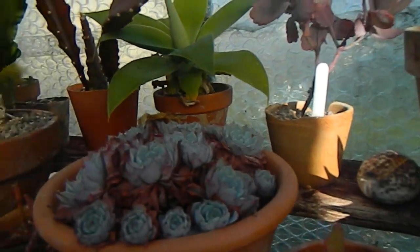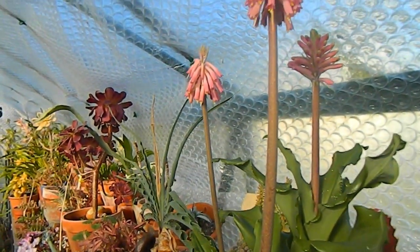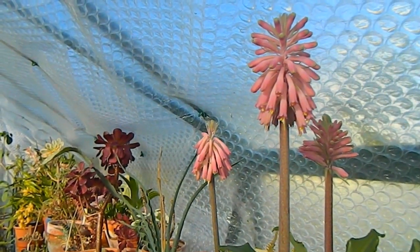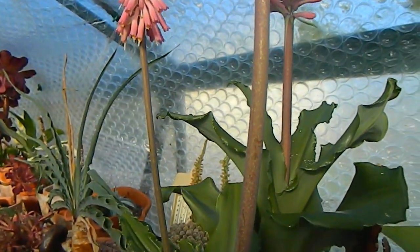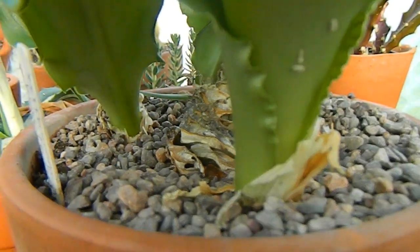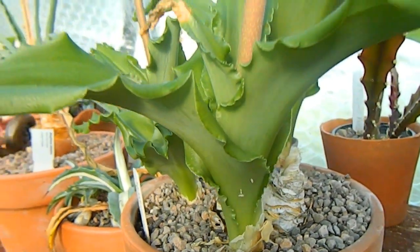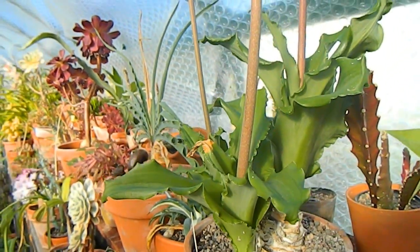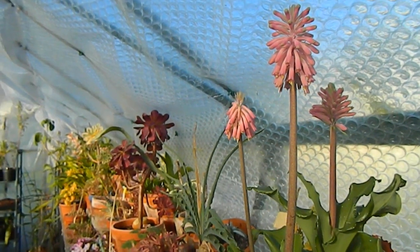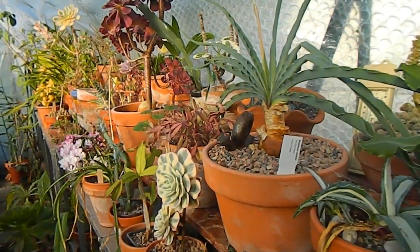The next thing that really grabs my attention is this Veltheimia bracteata, which now has three bulbs in one pot and is producing three fine flower spikes. You can see there are three separate growths, so this one is doing really well. If I'm lucky it will flower again before it goes dormant for the summer, but it's looking really good this year.